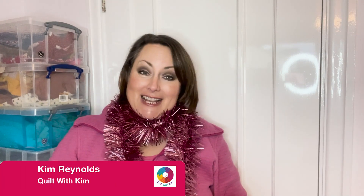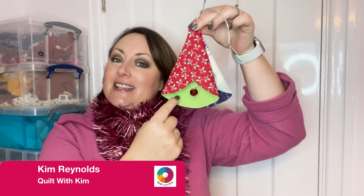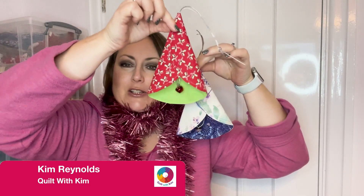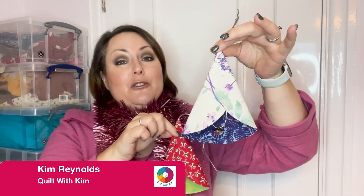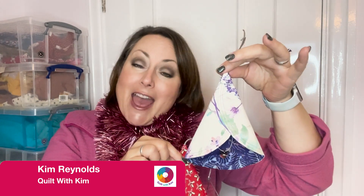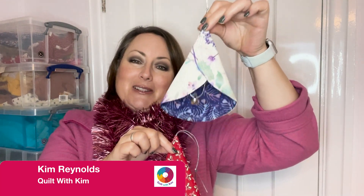What could be more Christmassy than me wearing tinsel or making very pretty, very tinkly fabric bells? Here's a Christmassy one and here's one just out of standard fabric. If you'd like to make these, I've got a full tutorial coming up. I am Kim, this is Craft with Kim. You're very welcome here. Let's move on and get stitching and before you know it, you'll have a whole bevy of these bells.